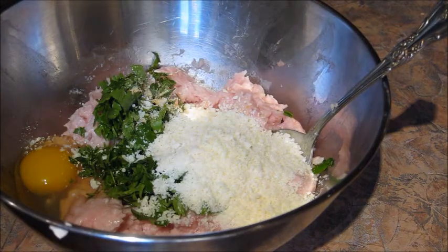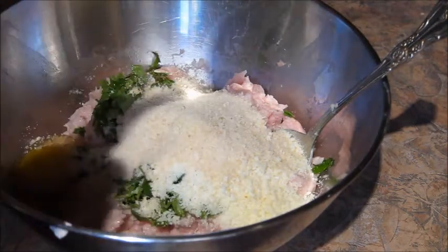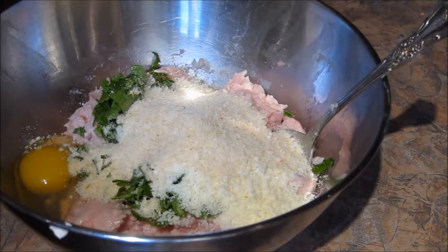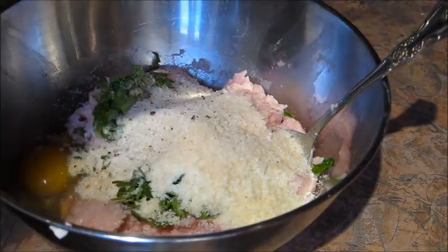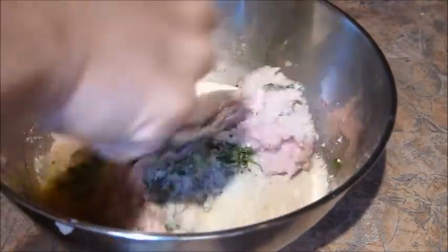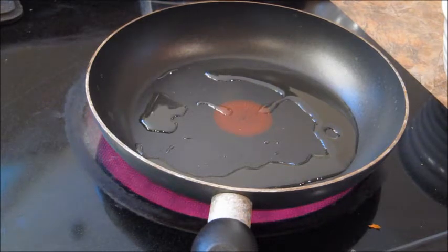Three tablespoons of grated cheese — I am using Pecorino Romano — two tablespoons of breadcrumbs. You could use either fresh breadcrumbs or dried breadcrumbs; today I'm using dried. Salt and pepper to taste, and of course you give this a nice mix until everything is evenly combined.